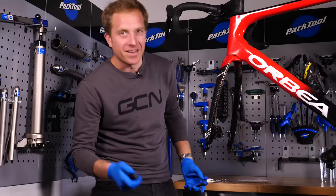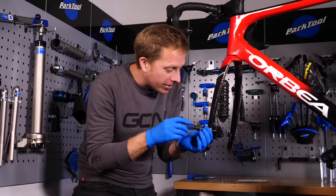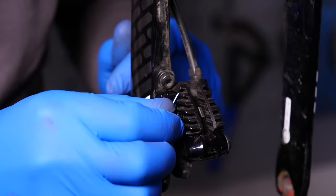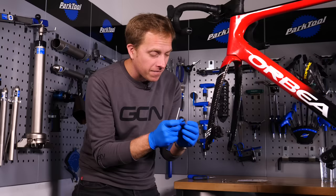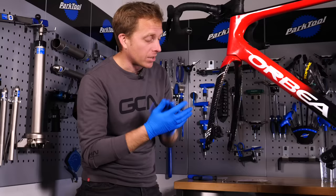Right. Then it's just a case of undoing the retaining pin. I know this one's fine because I set up Ollie's bike myself. We'll just remove that and keep it somewhere safe. Generally you do get a new retaining bolt and that little circlip when you buy a pair of pads, but some aftermarket ones don't always include them.